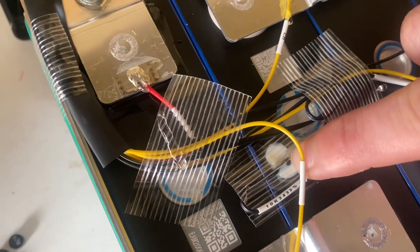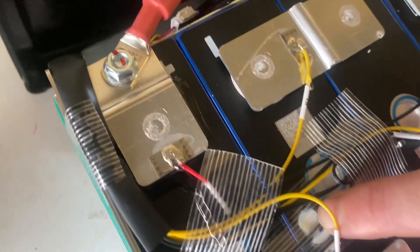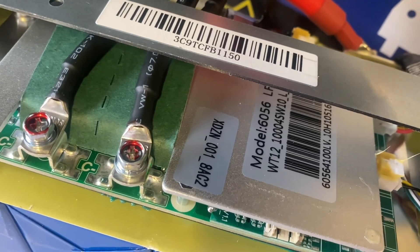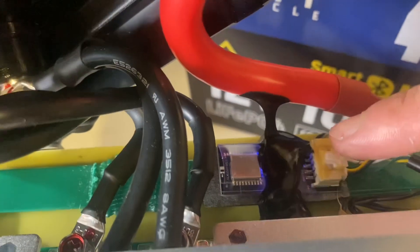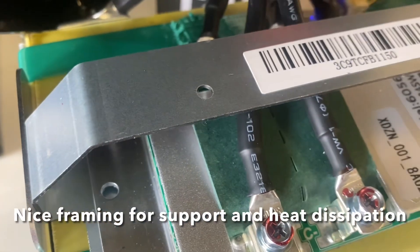Temperature sensor glued to the top of the cells — that's nice. XD-ZN BMS with a decent-sized heatsink on top. This is the Bluetooth module. Yeah, it looks good.